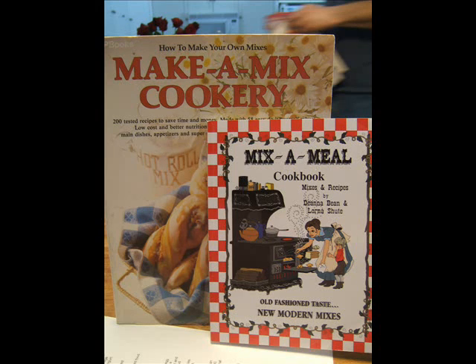The mixes are made in bulk, with storage instructions and shelf life given for each one. The smaller book in the picture, Mix-A-Meal by Deanna Bean and Lorna Schutt, is basically the same. However, it offers two size options when making the mixes, so you can make a one-time amount if you want — great when trying a mix out for the first time, or in the event of not having refrigeration or freezer space. It retails for just over $10 at amazon.com. You can save a lot of money and time by making your own mixes, especially your own Bisquick-type mix, which is why these books make my list.